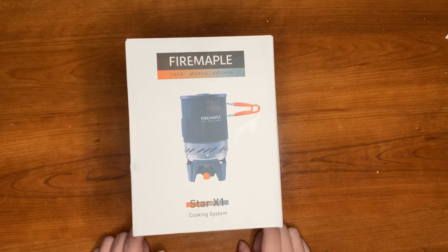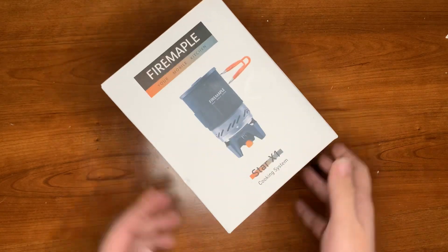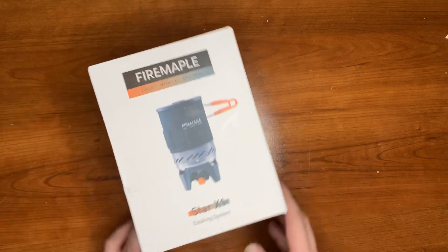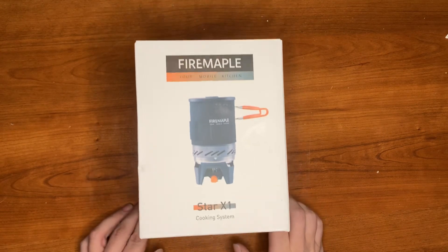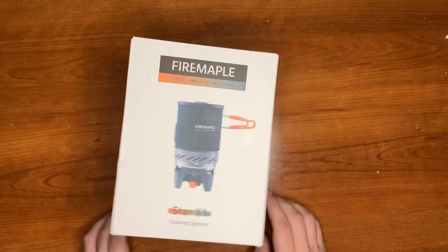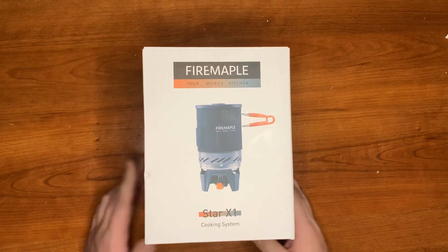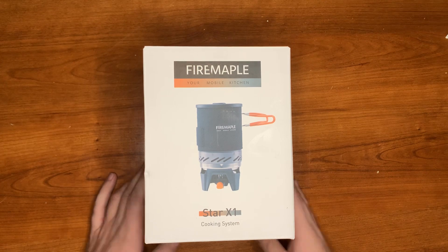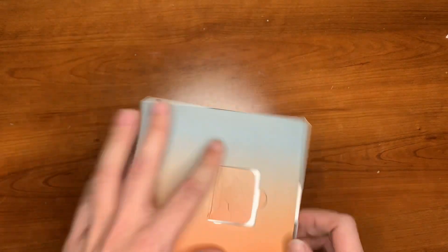Welcome to RBO today, guys. We're going to be opening and unboxing the Fire Maple. This is a Jetboil knockoff through Amazon — I believe this was $45. I'm just going to open it up and see what it looks like, see the quality. We're not going to be trying it out today, but the next couple of videos I will be trying it out and using it.